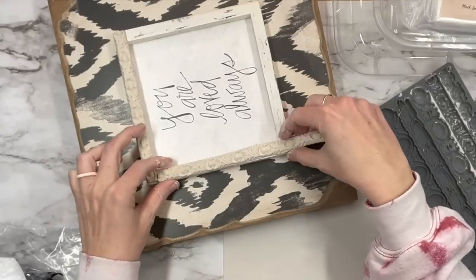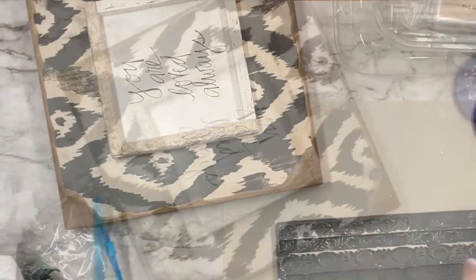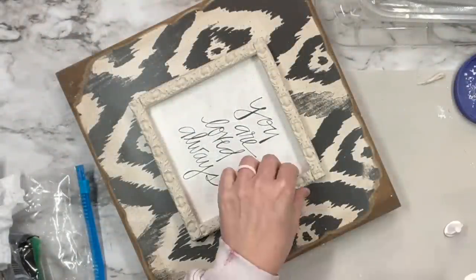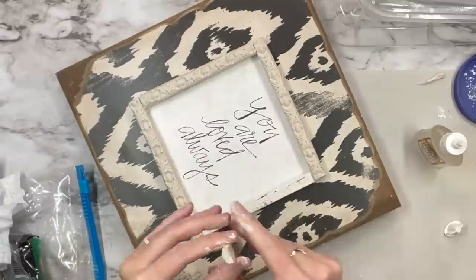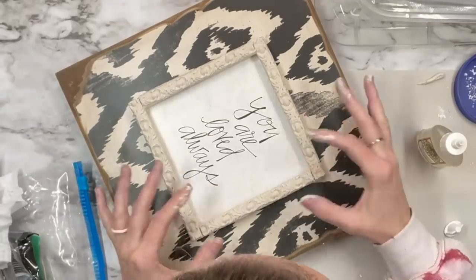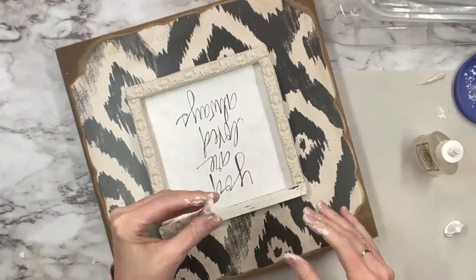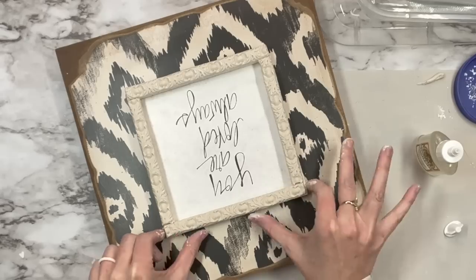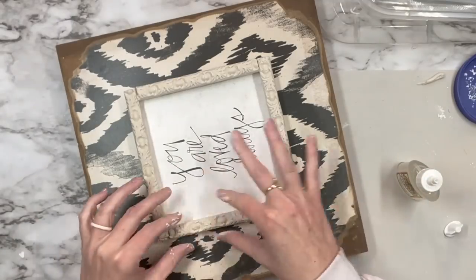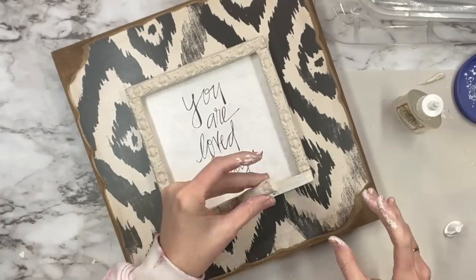I'm going to continue doing that on all four corners of this sign, cut the excess off, and go all the way around. I'm going to try gorilla glue super glue on this — I've been watching a lot of IOD videos and I'm always down to try new things. I will say this did take a long time to dry and I was able to move it for a very long time, so I did not like that aspect of it.